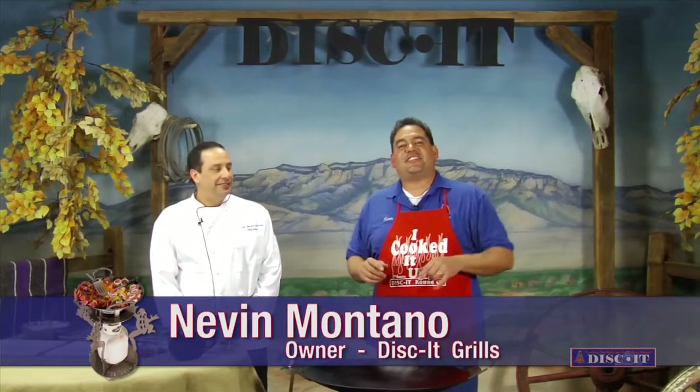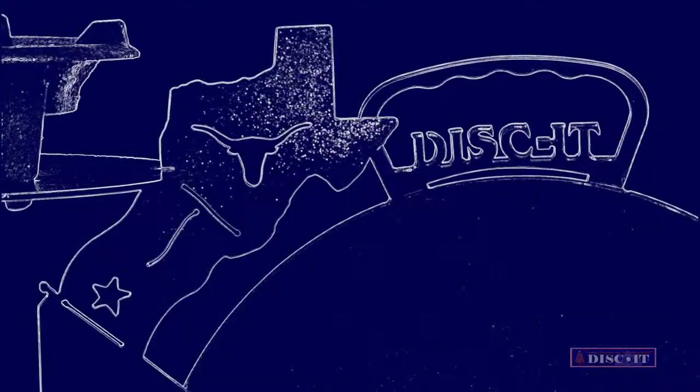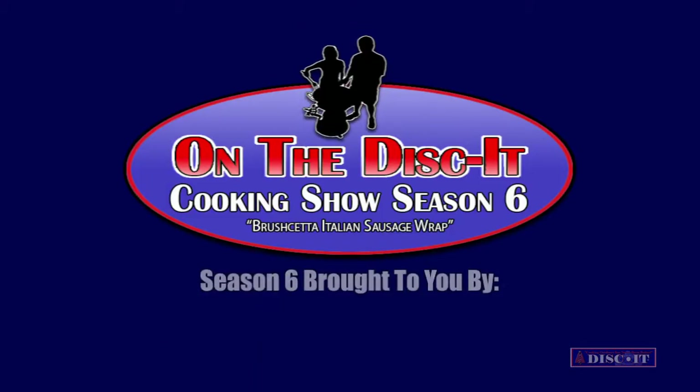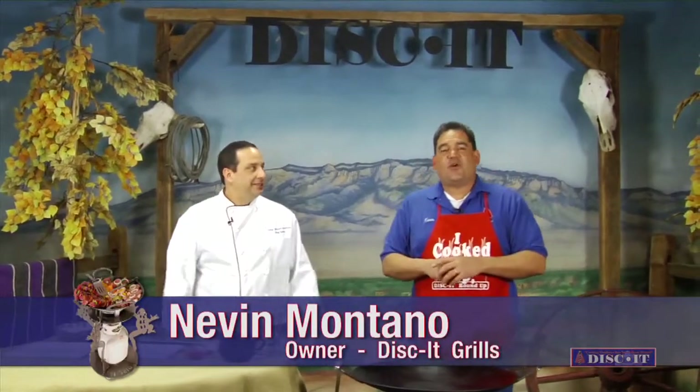Hey, this is Nevin with Discut bringing you season number six of the Discut cooking show, and this entire season is sponsored by DukeCityLocal.com. Don't you dare go away. Welcome back, this is Nevin again with Discut, and this week we're bringing you something totally crazy special. We have a special guest, Chef Meister James. Hey, thank you Nevin, thanks for having me on.